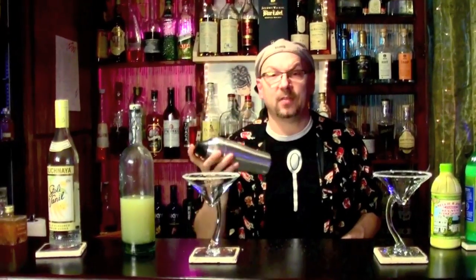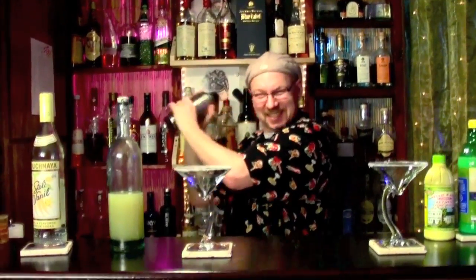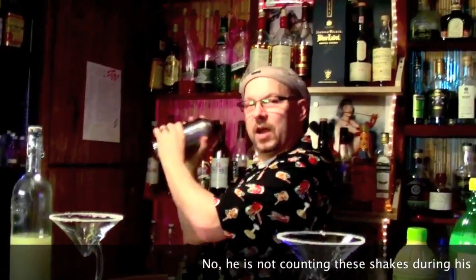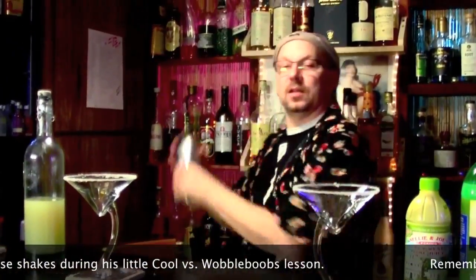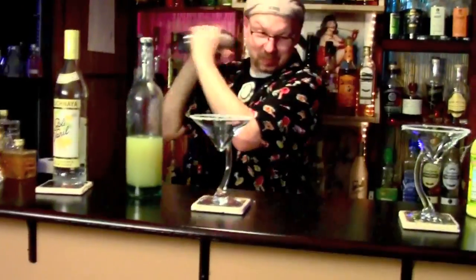Shake vigorously. One of my rules when I'm making this: you have to shake it 101 times — it has to be 101. Why? Because I'm a pain in the ass. I'll be counting in my head. By the way, always shake over the shoulder — always over the shoulder. There we go, 101. Did you count?